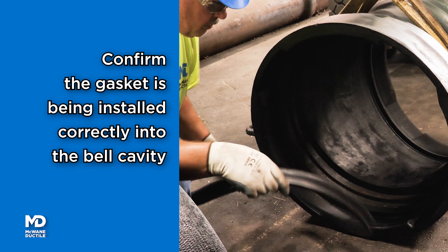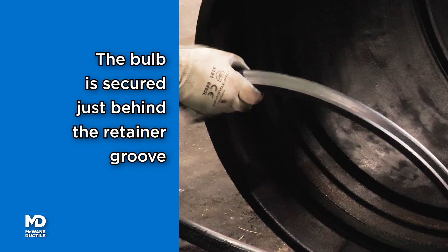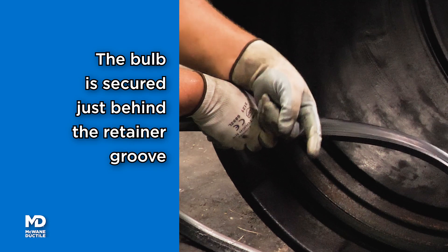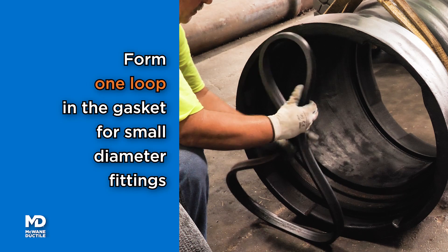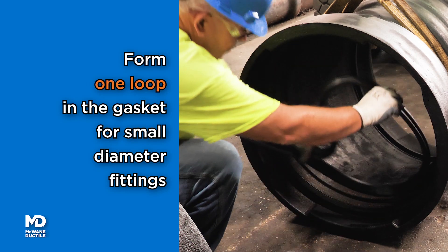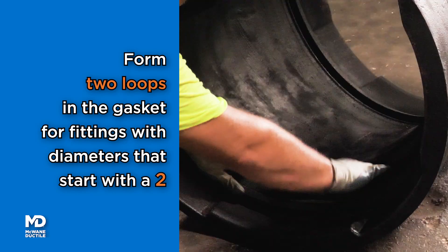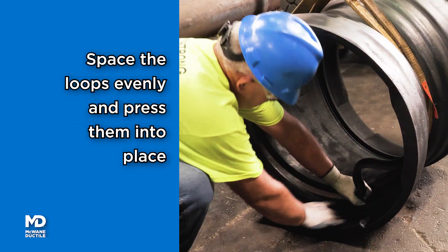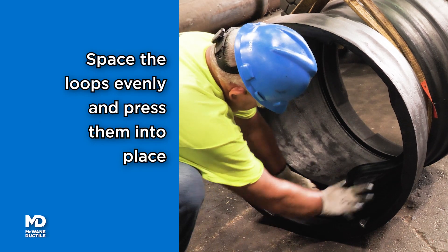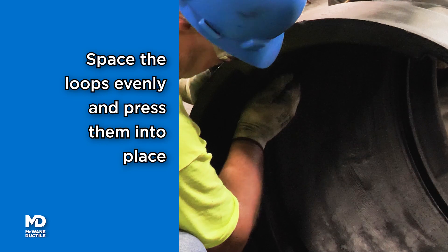Position the retaining portion of the gasket matching the retainer groove inside the bell. The bulb or sealing portion of the gasket will be secured just behind the retainer groove. Form a loop in the gasket for small diameter pipe — two loops for pipe sizes beginning with the number 2, and three loops for pipe sizes starting with the number 3. Loops should be adjacent or spaced as evenly as possible. Press the loop and gasket into place.